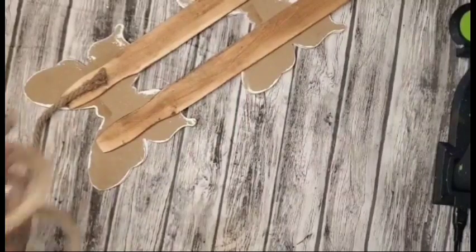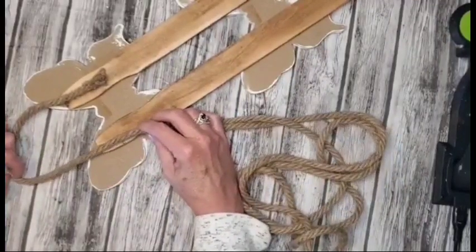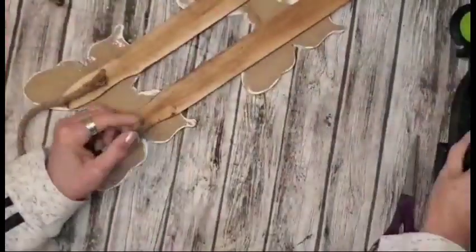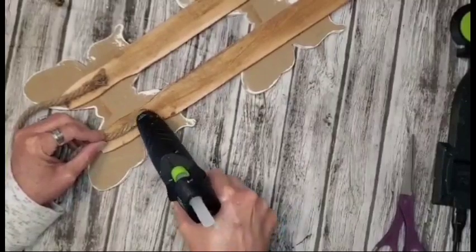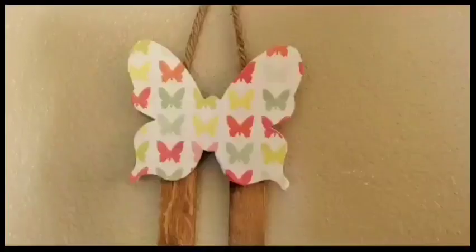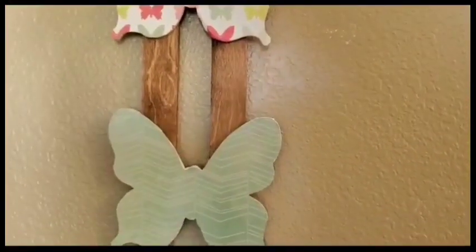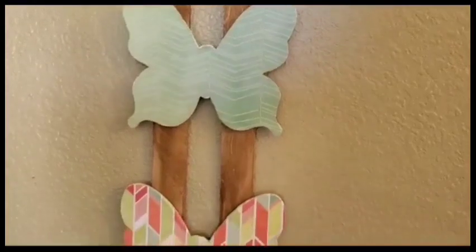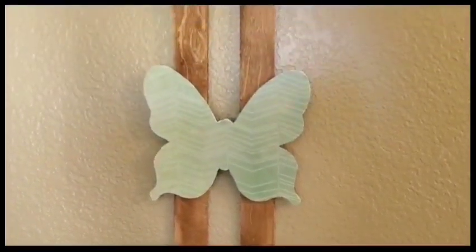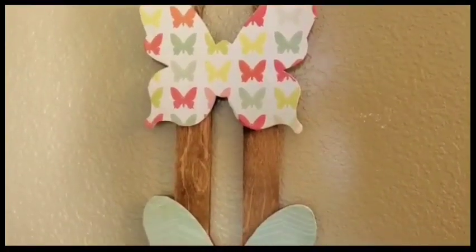I'll be bringing it around and measuring out exactly how much I'm going to need, then cutting off the excess. I just let it set for a few minutes so that the hot glue will have time to set up. Here's the finished project. I tried my best to keep the colors coordinated. I think it turned out really, really cute and it's going to be a hit with my granddaughter. I'll probably end up making a couple more of them for my other granddaughters as well.